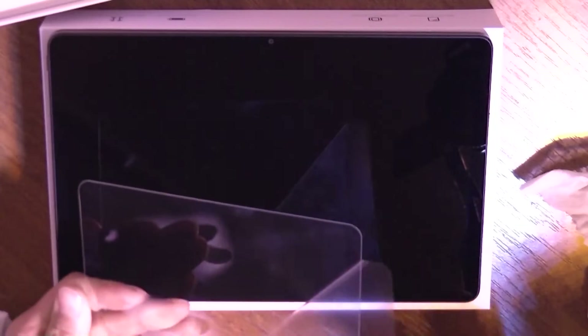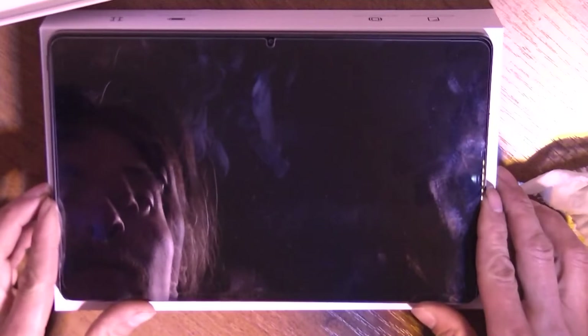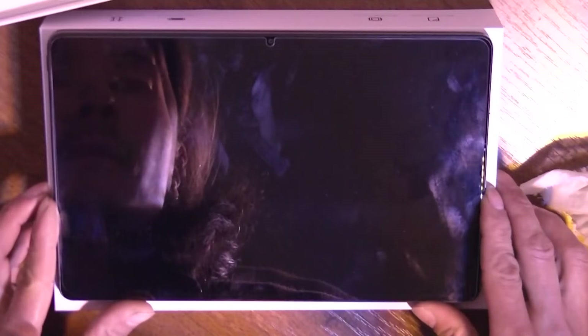I also connected a keyboard and a mouse to this tablet — they can work together. But if you change one of them to a gamepad, something will not work. Maybe it depends on each specific controller.